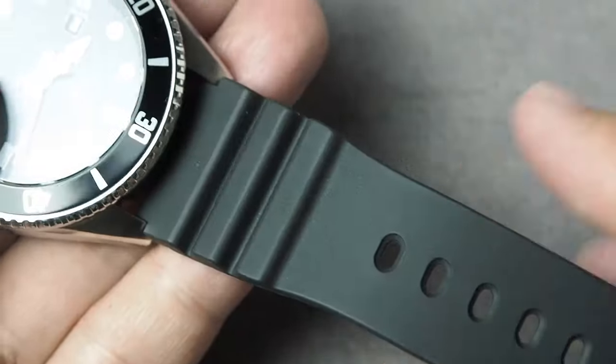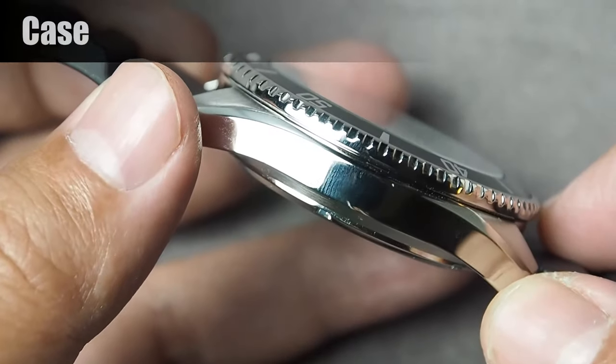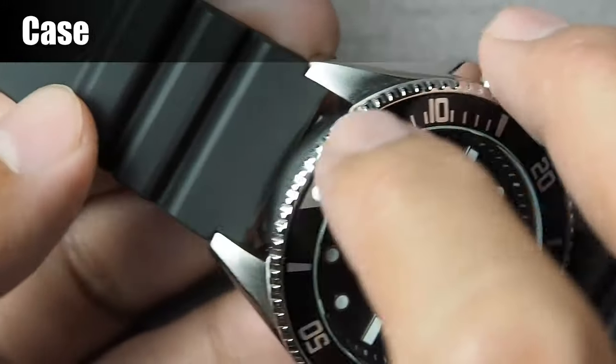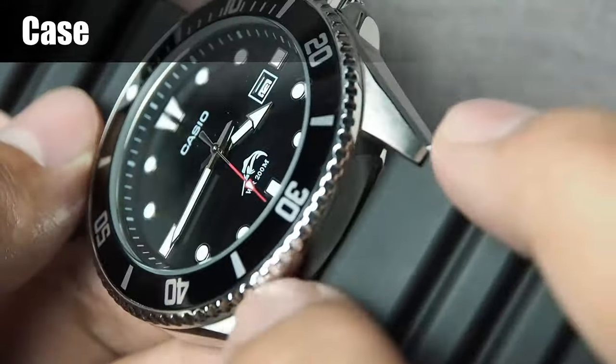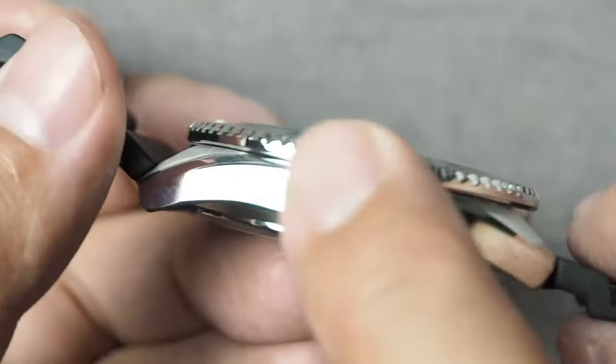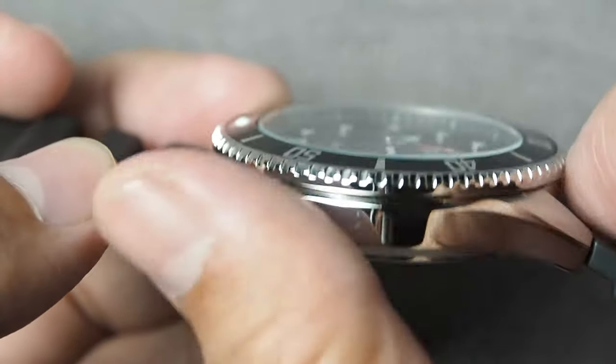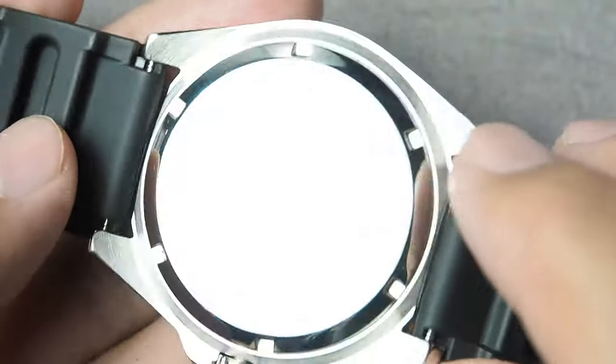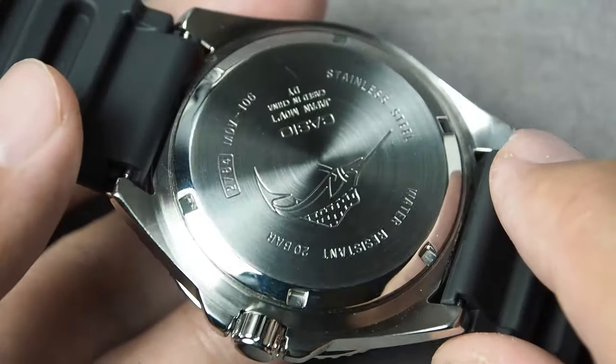Time for a closer look. The stainless steel case is well crafted, with a combination of brushed finish at the top, polished finish on the sides, and a different pattern of brushed finish at the bottom. Looks great.